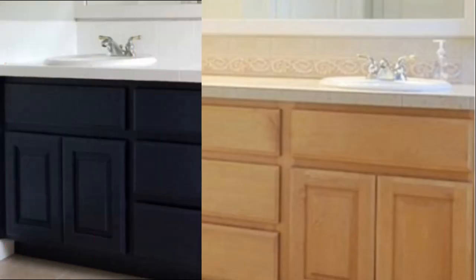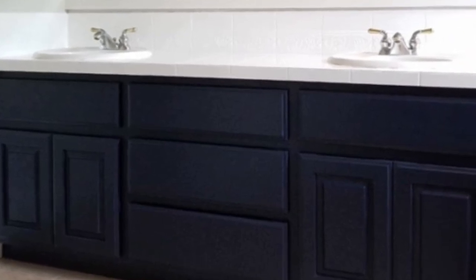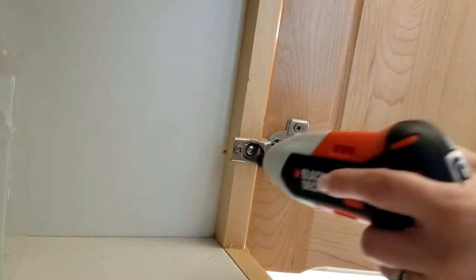Rustoleum sent me a cabinet transformations kit to review, so I'm going to show you how I used it to paint my bathroom vanity. The color is Nightfall and I love how it turned out.